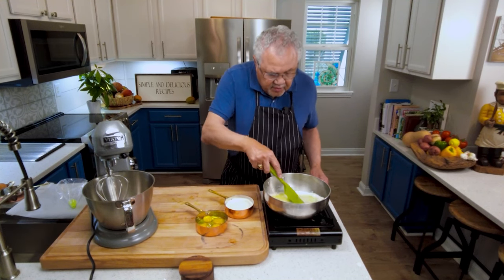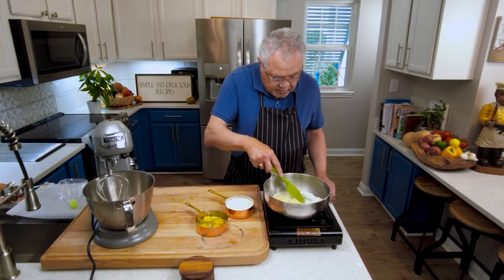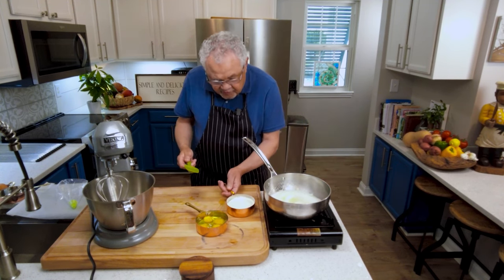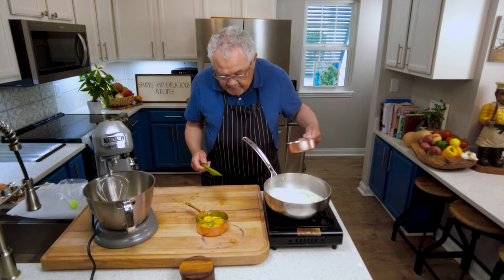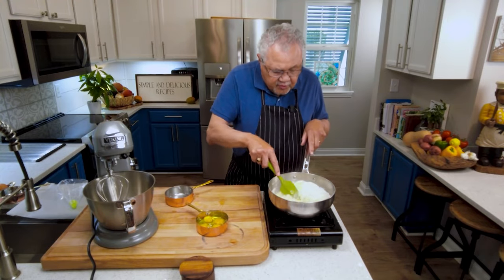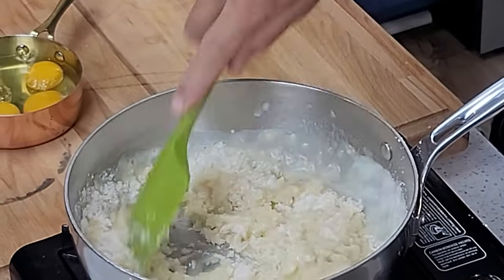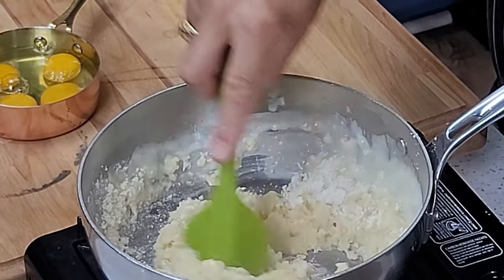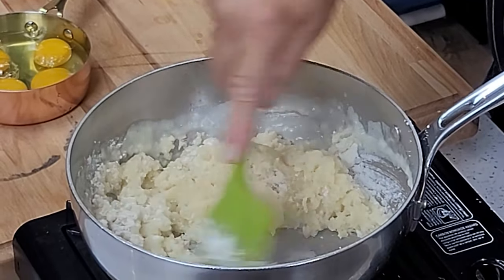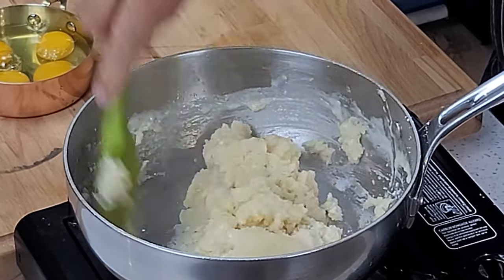The butter is almost melted. As soon as that butter melts, I'm going to turn the fire off and add the flour all at once and form it into a ball. Turn the fire off, dump the flour in all at once, and then stir it. Once it forms a ball, turn the fire back on to medium and let this cook down a little bit. You've got to cook out that floury flavor, and you want it to form a firm ball. If you don't do that, your pastries will not hold the shape you want. But look how it just forms a ball like that in the pan.